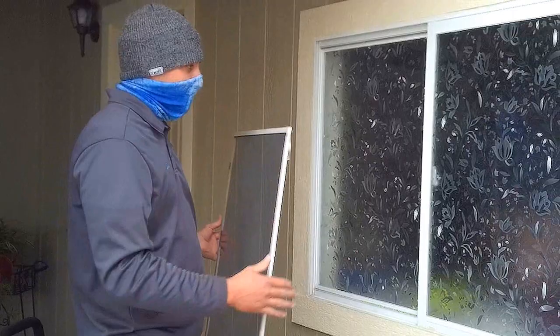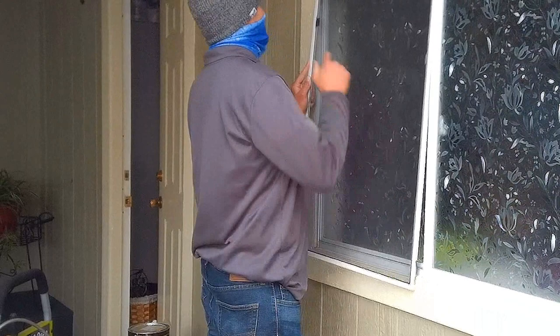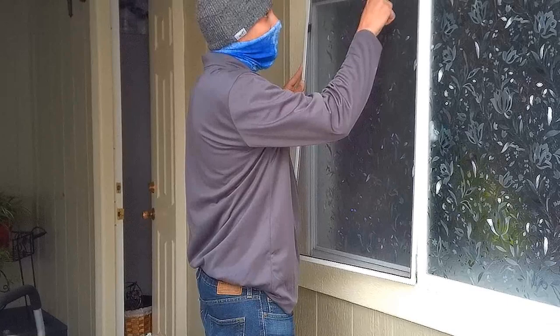Now I'm going to show you how to put a screen in on a window that slides sideways — springs once again. The springs are going to go in this little track in here, and you want the pull tabs on the inside. Pull tabs are supposed to be on the inside, and you want the spline showing on the outside so that way the screen doesn't touch the window.